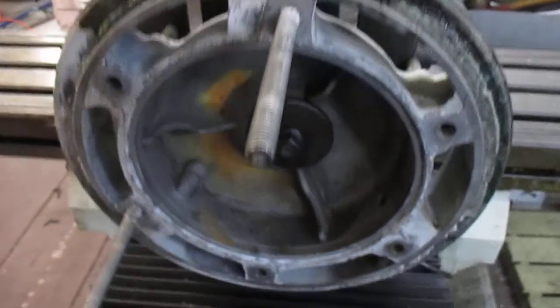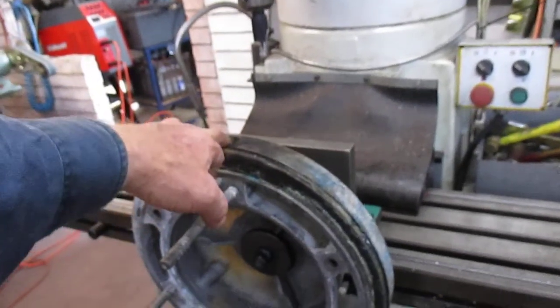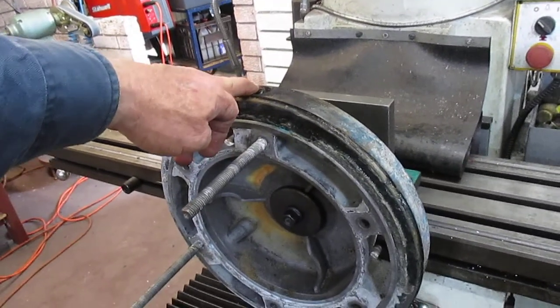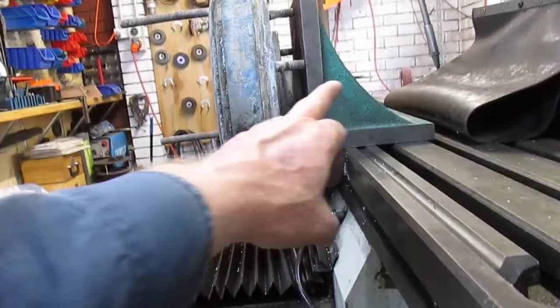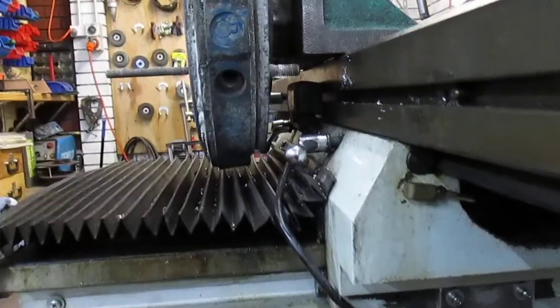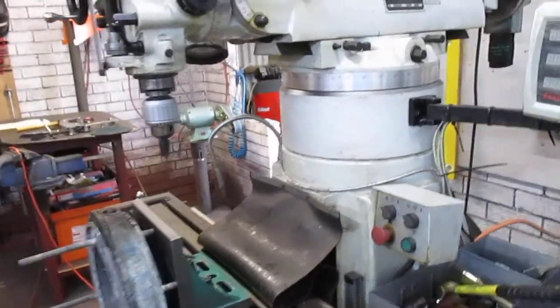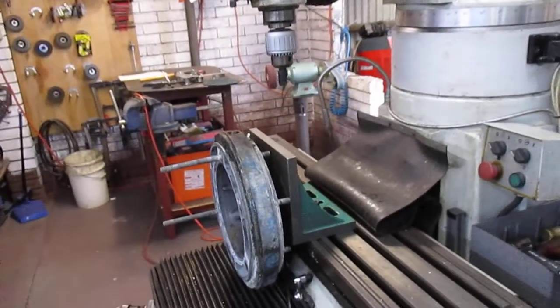I've set it up on the mill now, and what I've done in order to gain some height between the quill and the unit — because I'm not quite sure what tools or implements of destruction I'm going to need to get this plug out — is I've put the angle plate outboard of the table and mounted the oil housing on that. So I've gained as much height as I possibly can. Even with the riser block in this mill of mine, which gives me another 200 millimeters of height, I want to utilize the maximum.